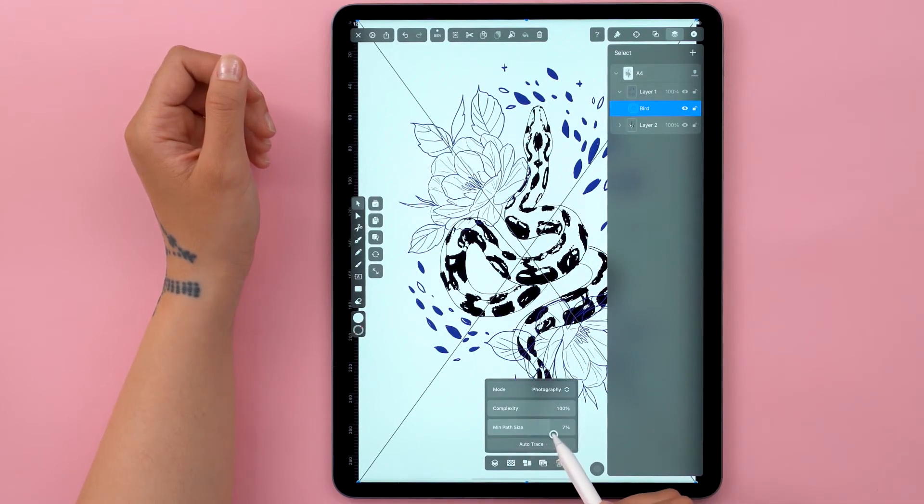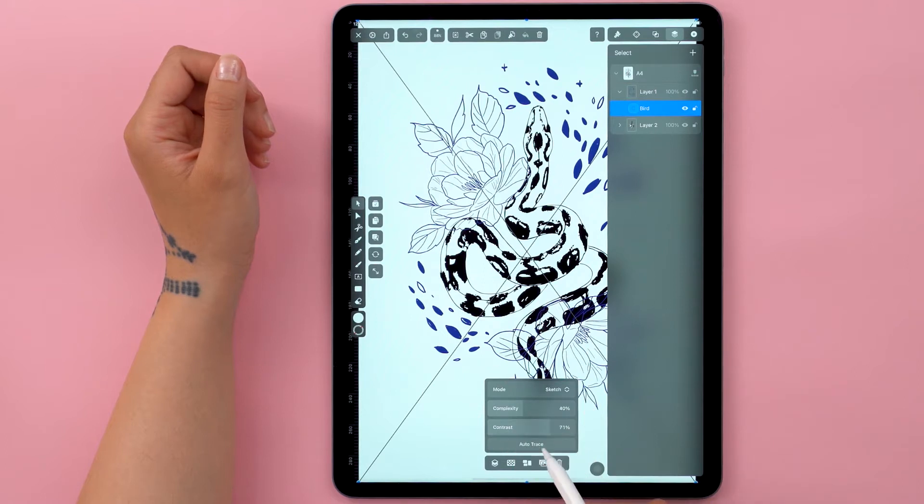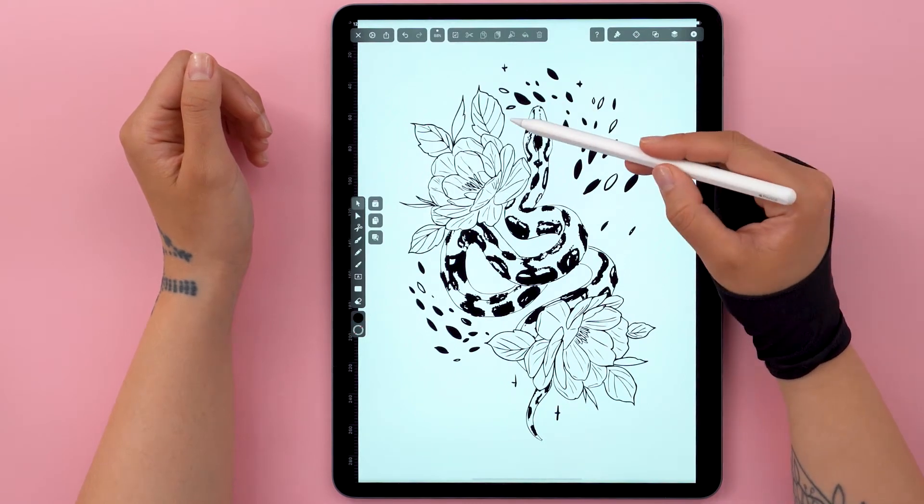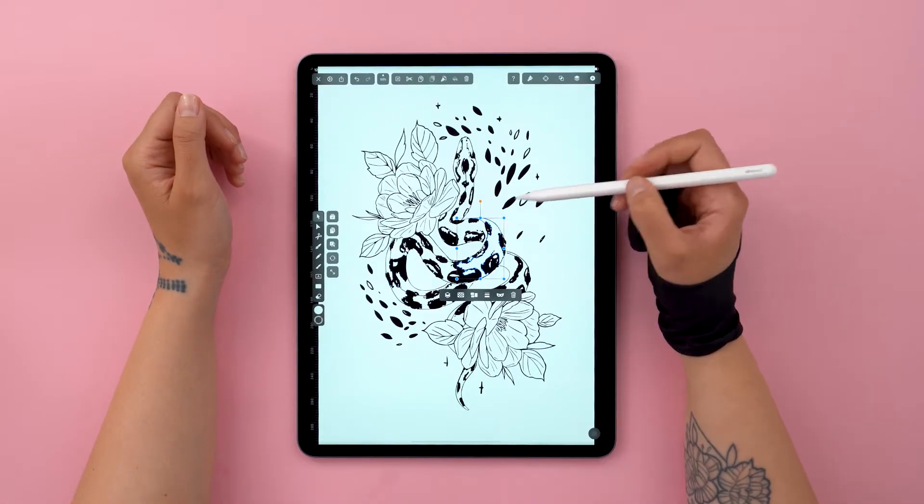Let's do the same for the flowers. Sketch mode is on, contrast is up, and done. And now everything you see here is a vector shape that I can play around with. So let's play around.